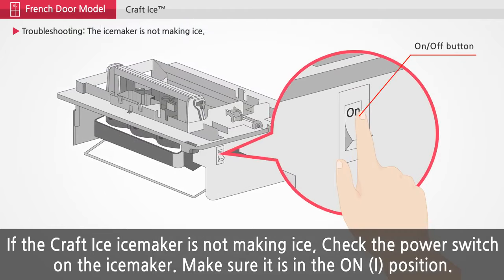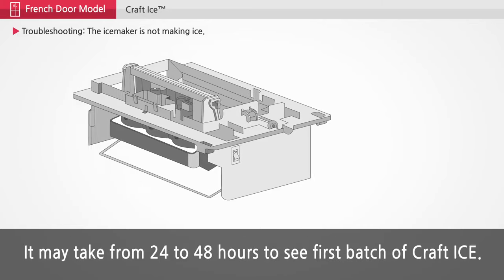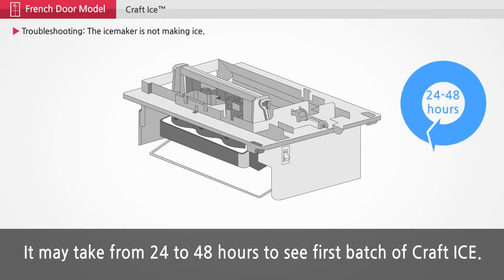If the ice maker is off, turn it on and wait 18 to 30 hours for the first batch of ice to be produced. It may take from 24 to 48 hours to see the first batch of craft ice.